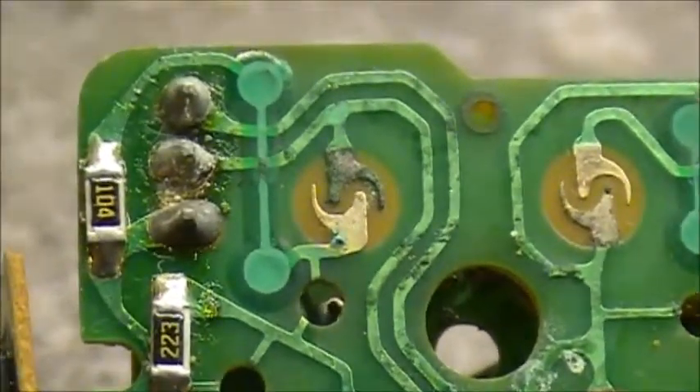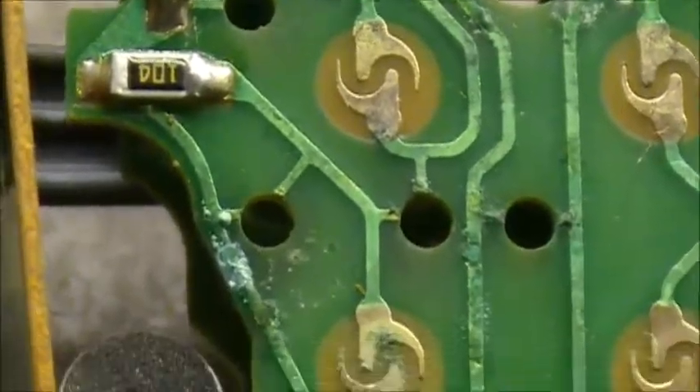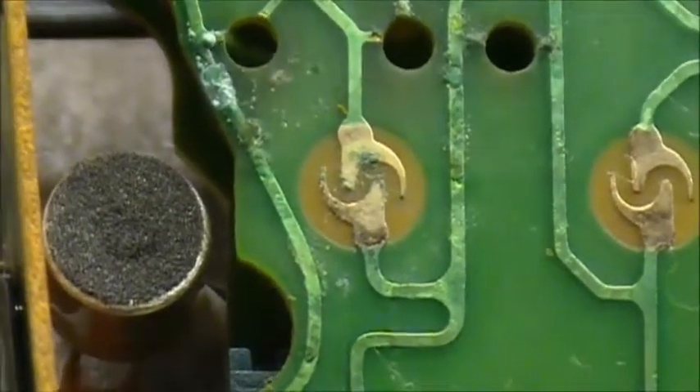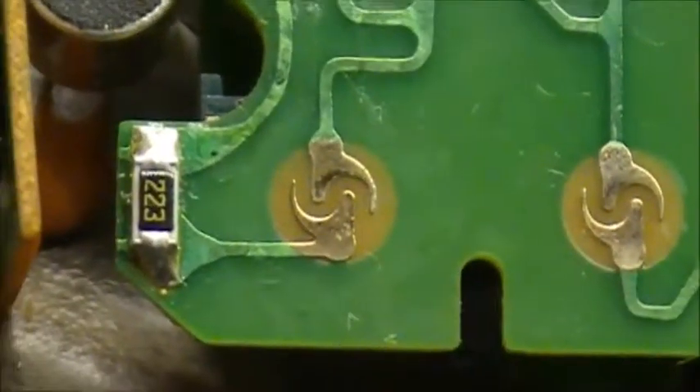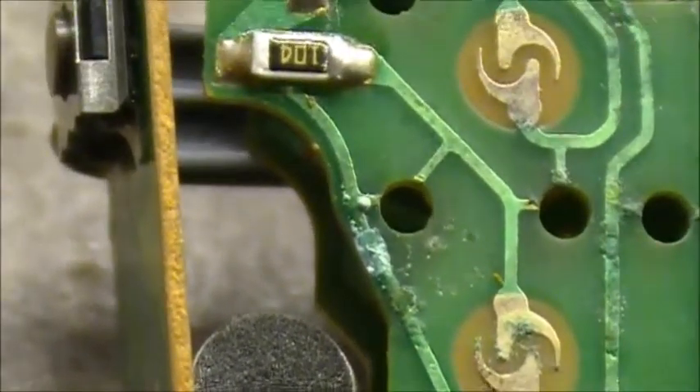This one here has corrosion. That one doesn't look bad. That one has corrosion. That one doesn't look too bad, and the trace doesn't look too healthy there either.